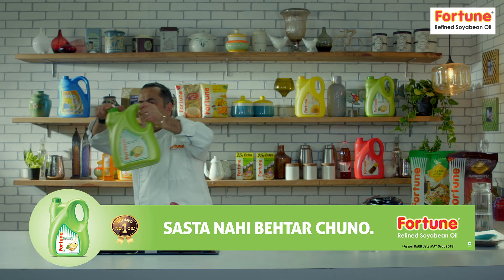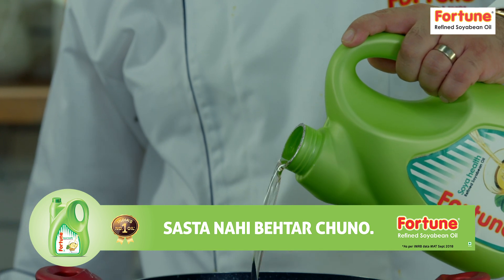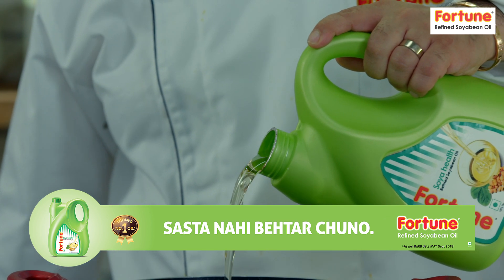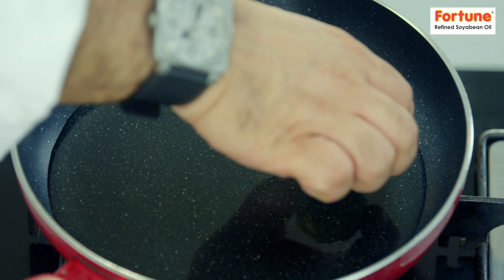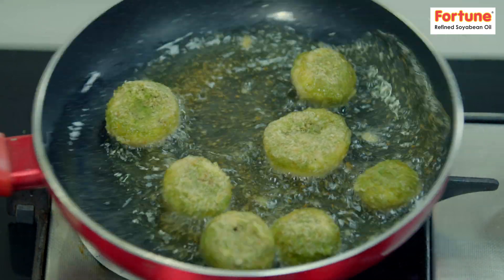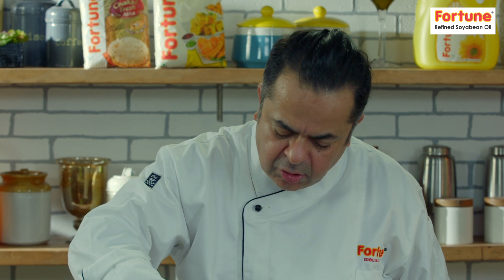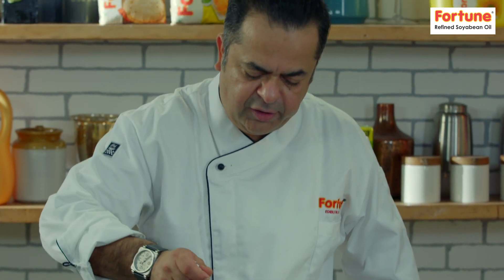Let's heat up a little bit of Fortune refined soya bean oil. It's made from pure, very high grade soya beans and it's chemical process-free. Once they are lightly golden brown, all you need to do is take them out. Mushrooms beautifully done.